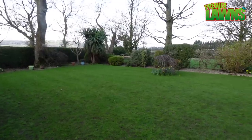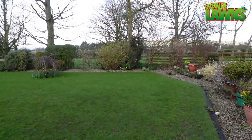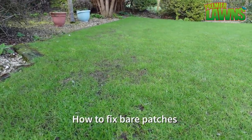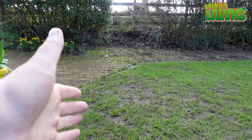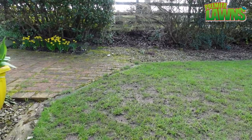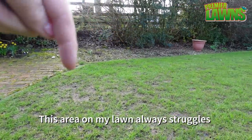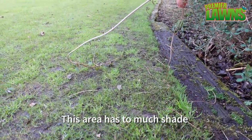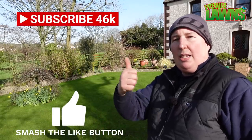Welcome back. The lawn sand has been down for around seven to ten days and the lawn has now greened up. As you come into spring there will always be areas that have not fared so well over winter. Places that usually suffer the most are shaded areas or high traffic areas such as where you walk on and off the lawn. Shortly I'm going to show you how I repair these areas coming into the spring.